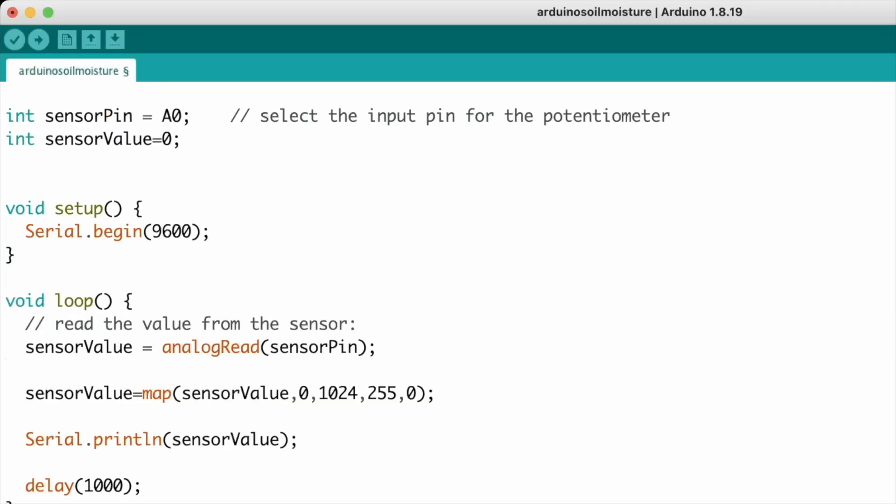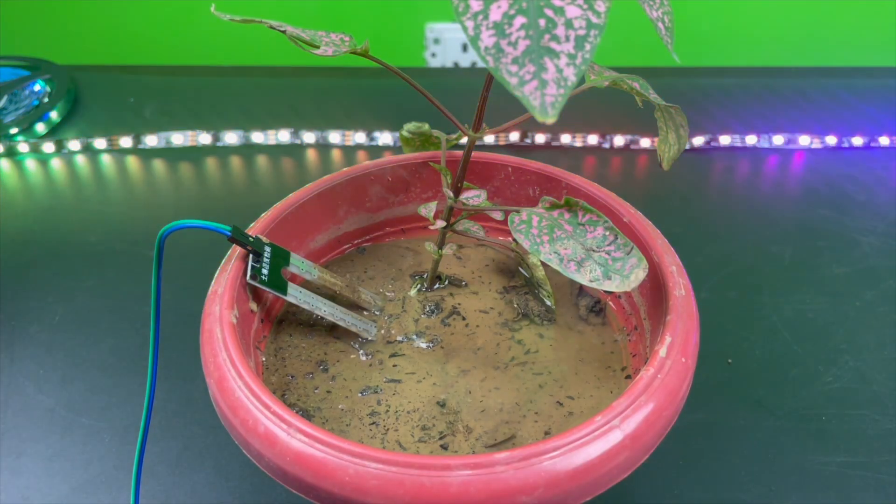In the first line we'll select the input pin for the resistive soil moisture sensor — the A0 pin where the sensor is connected to the Arduino. Then we'll initialize a variable called sensor value and give it a value of 0. In the void setup section we'll start serial communication at a baud rate of 9600. In the void loop section we'll analogRead the value coming on the A0 pin, store it in the sensor value variable, then use Serial.println to print it on the serial monitor, and give a short delay of 1000 milliseconds.